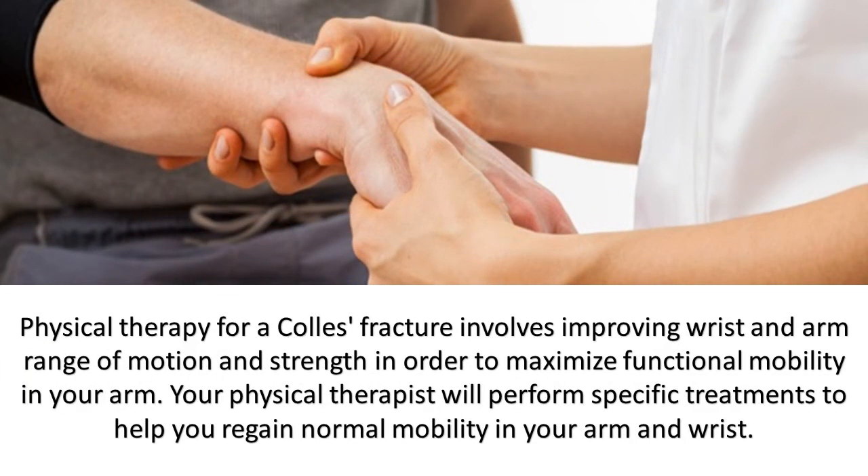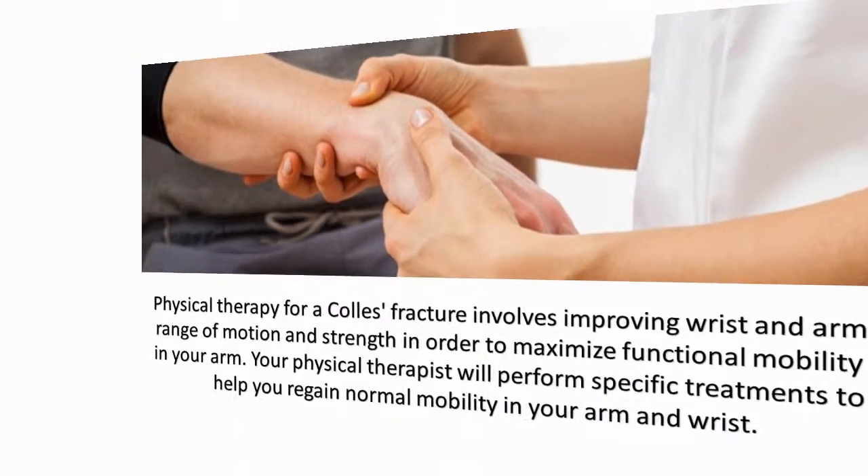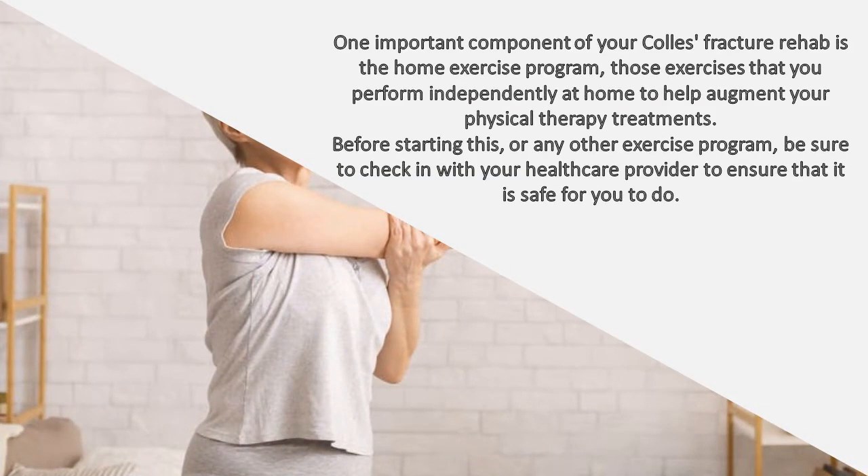Physical therapy for a Colles fracture involves improving wrist and arm range of motion and strength. In order to maximize functional mobility in your arm, your physical therapist will perform specific treatments to help you regain normal mobility. One important component of your Colles fracture rehab is the home exercise program — exercises you perform independently at home to augment your physical therapy treatments. Before starting this or any other exercise program, be sure to check in with your healthcare provider to ensure that it is safe for you to do.